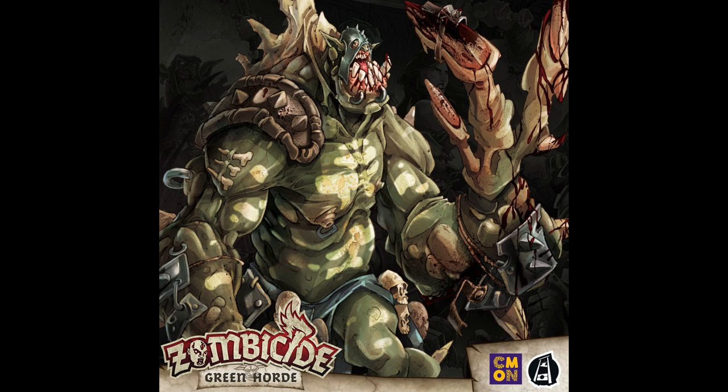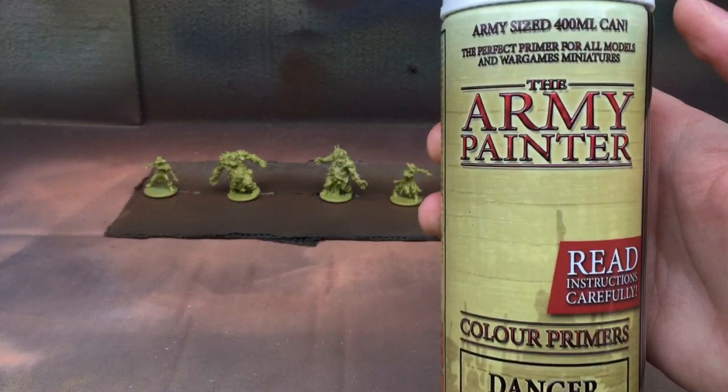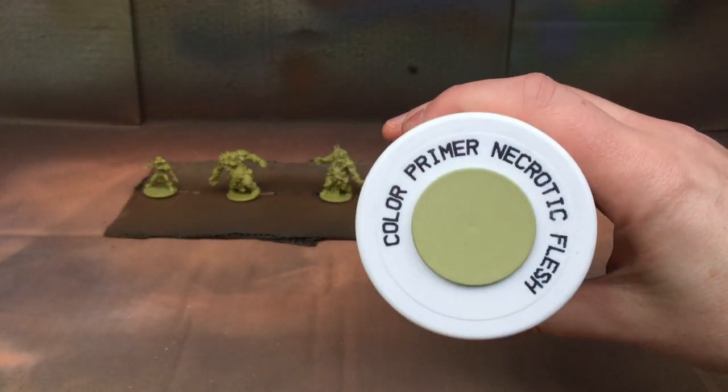Hey everyone, welcome to Watch It Paint It. Today we're painting a figure - can you guess which one? It's from Zombie Side Green Horde by CMON Games. I'm going to start by showing you how I prime these models.